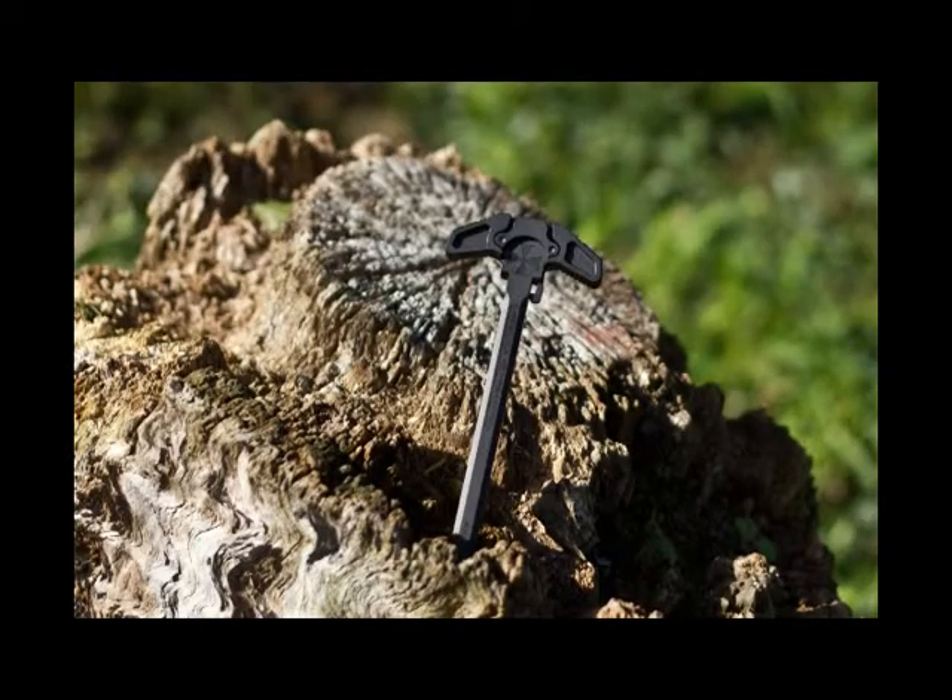I picked this one up for the Umbrella Corporation so it could go on my SBR, as you can see. It has some really cool roll marks on here — hopefully I can add some pictures later. This ambi charging handle is awesome. It's very strong, very positive. Even for left-handed shooters this is amazingly well done — very tight fitting.